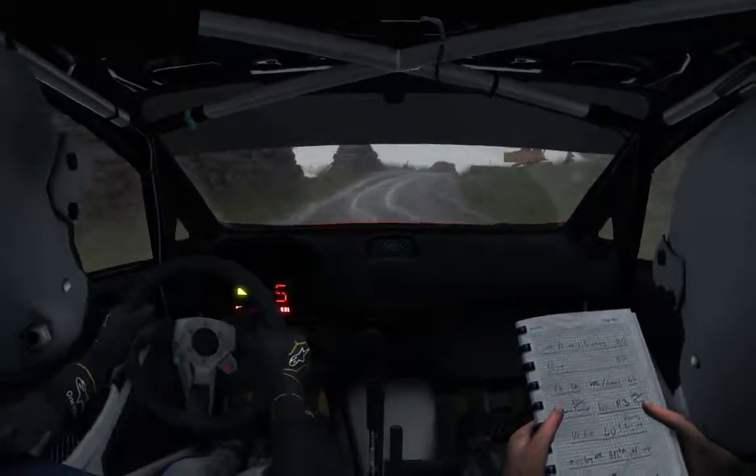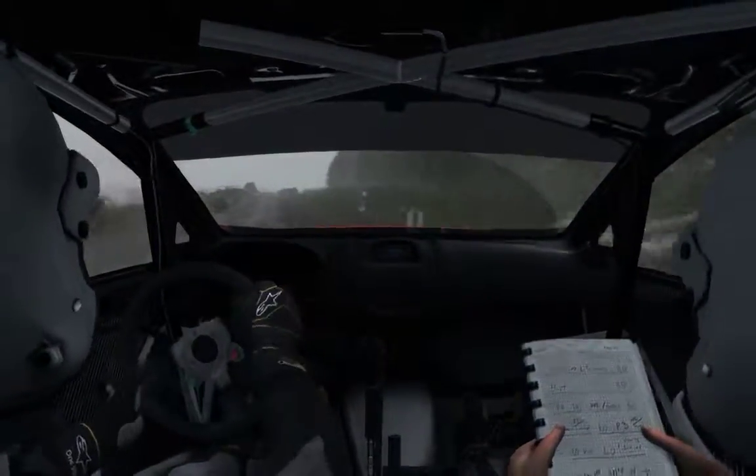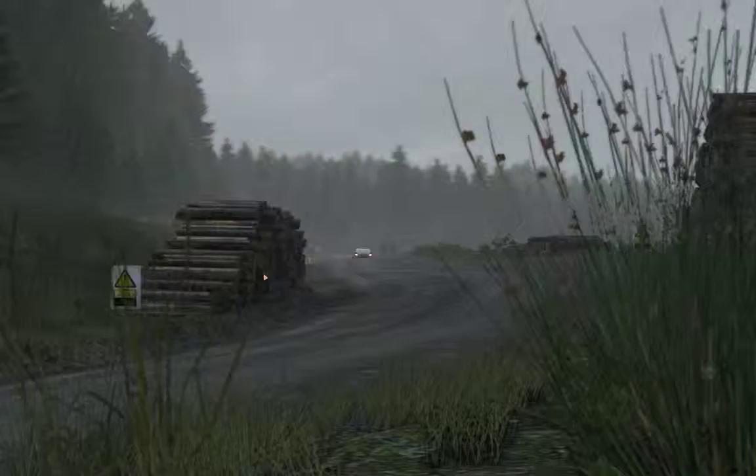Over crest, 60, keep left over crest. Right 4, long, 60. Right 5, long.